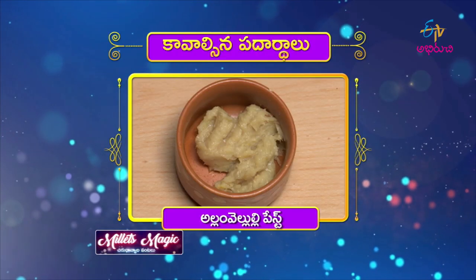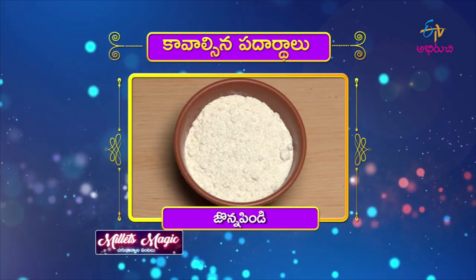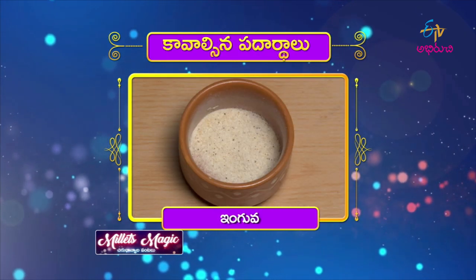Let's try to make the process of young palak pakodi. The ingredients are: alam velluli paste, karamu, uppu, sanagpindi, nune, junnapindi, palakura, and inguva.